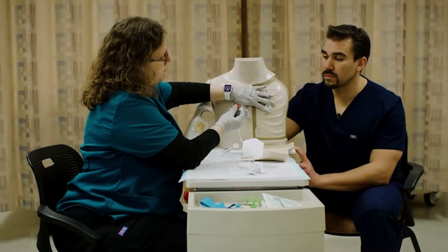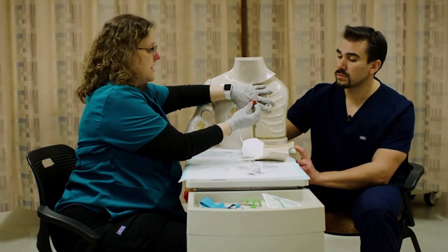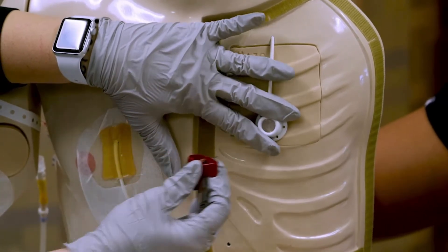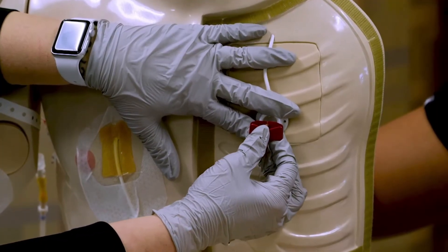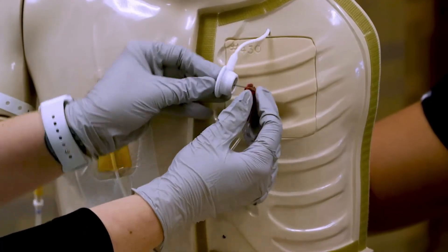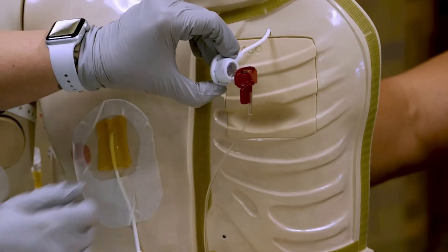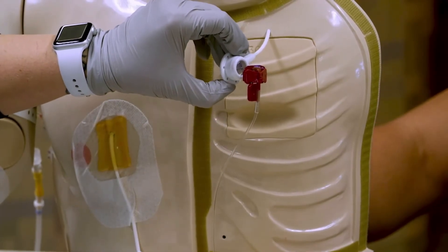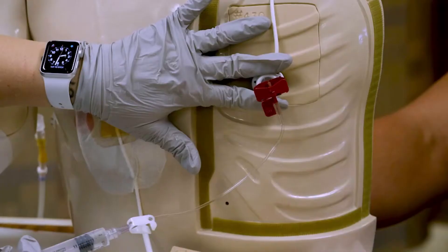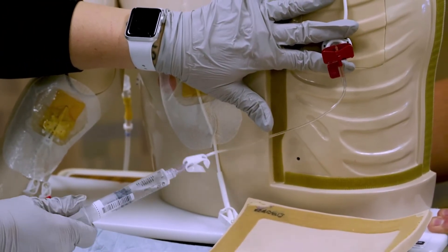Now I'm going to stabilize my port and stick right in the center. You ask how can you tell what the center is — well, I've cleaned it and now I have a sterile hand, so I can go back and feel that again if I really have to. I'm going to stick right between my fingers. With the subcutaneous tissue in between, that's actually going to lay flush against the skin. With that stabilized, I'm going to check and see if I can get a blood return, and I should be able to if it's in the correct spot.